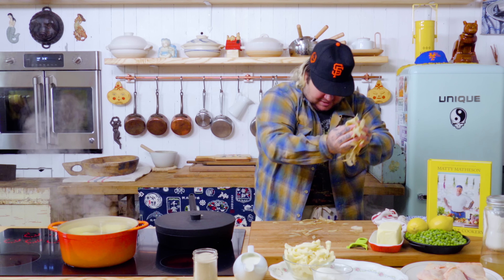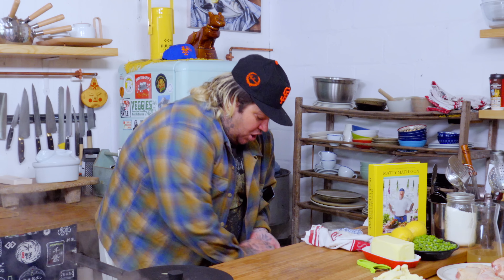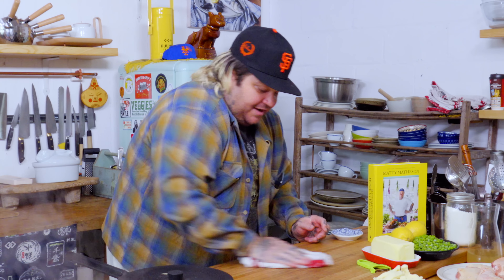Once this comes up to a boil, we're gonna turn it down to a simmer. I don't want to be boiling potatoes — I want to be simmering potatoes. While those are going, we're gonna go ahead and start getting our chicken thighs nice and crispy.